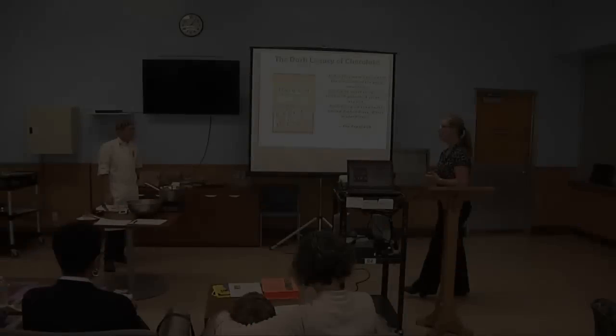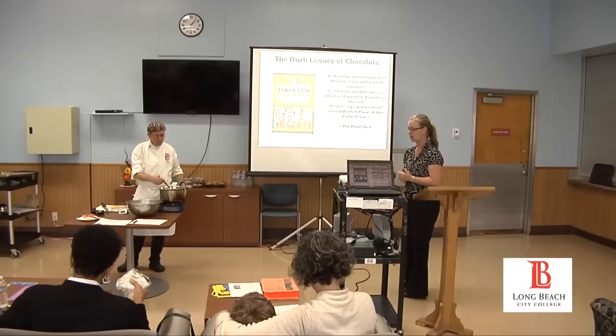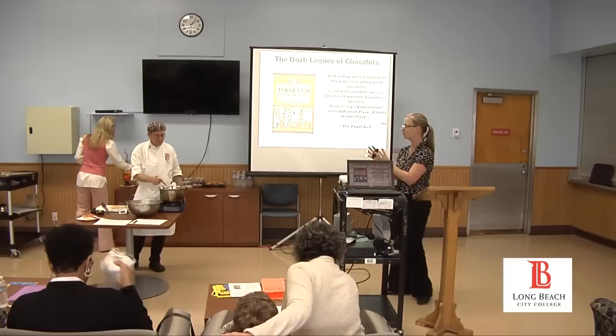We're going to start today with Chef Pierre. Chef Pierre is the head of the culinary arts department and he's going to start this presentation off talking about what he's going to do, and then it's going to come back to me and I'll do the history of chocolate.